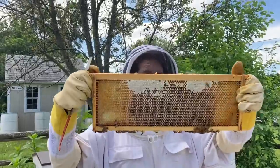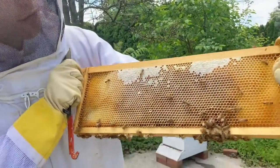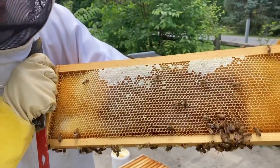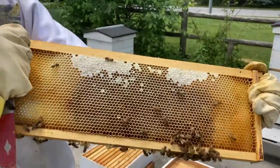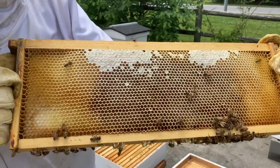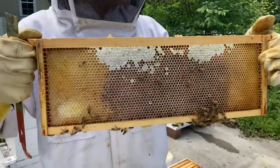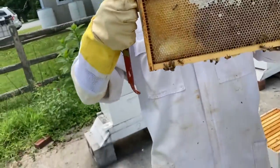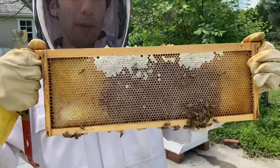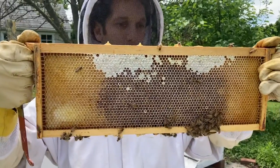Time for a quick lesson on honey. This is a frame that, if you look carefully, it's full of — it's not quite honey yet. Right now it's still nectar. Nectar is the sweet liquid that bees take from flowers, but it isn't honey until they mix it with some enzymes in their honey stomach, which is where they carry it when they bring it back to the hive.